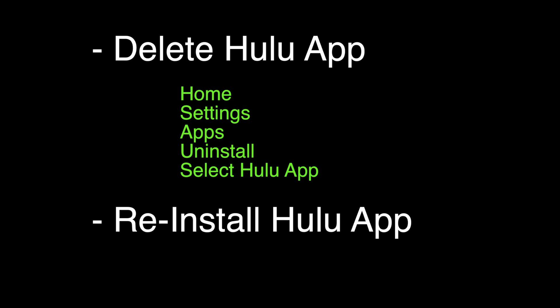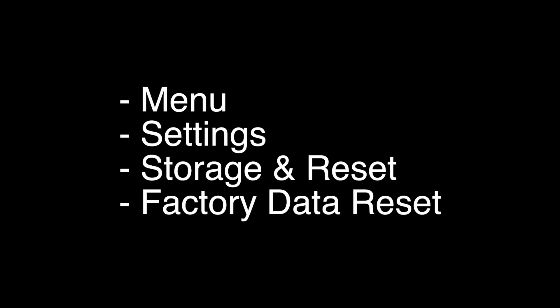After it's done deleting, you just want to reinstall the Hulu app again — just find the Hulu app and install it. If your Hulu app still does not work, this last thing we're going to try should almost certainly fix your problem.